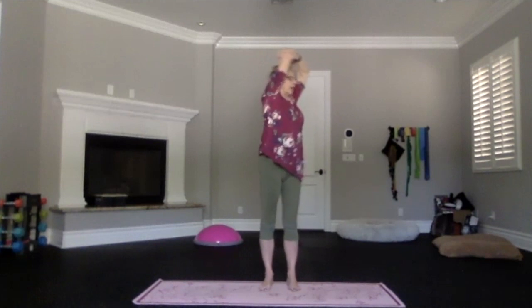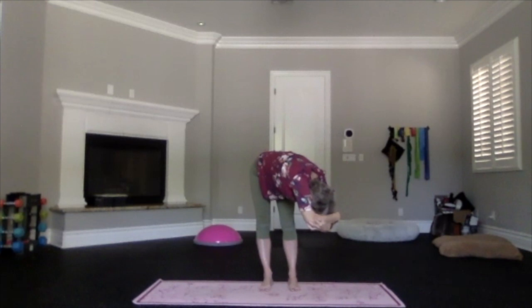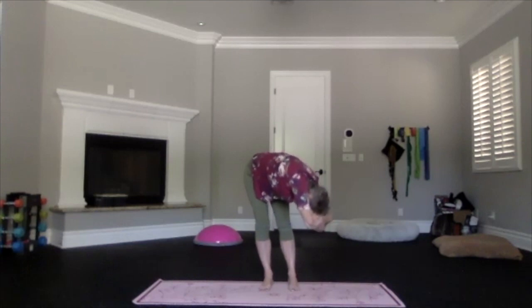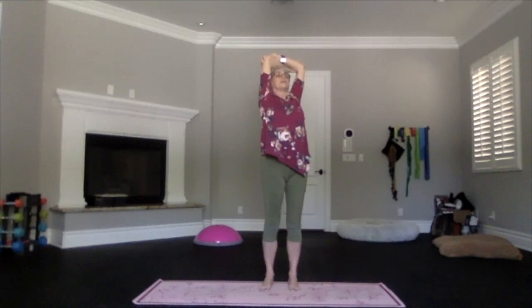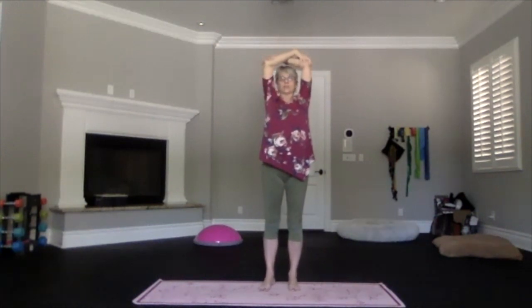Lengthen breathing in and pivot over in the twist as much as you'd like. Keep breathing, let it relax and deepen as much or as little as your body wants. Then inhaling, work your way back all the way up — chest coming high, elbows back, shoulders down — as you come into that upper body back bend. Not your lower back. Then inhale up, exhale to the center, and switch things out.